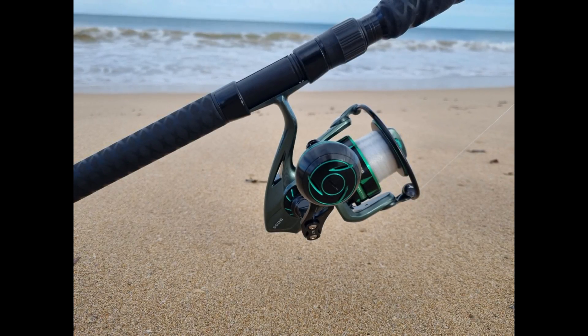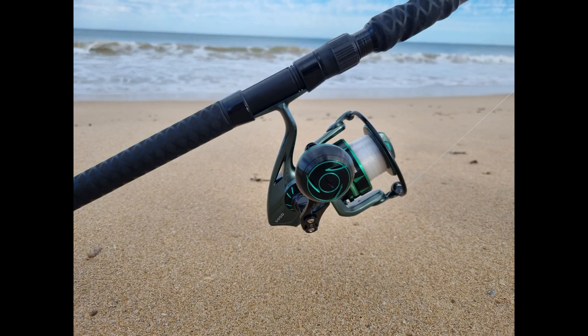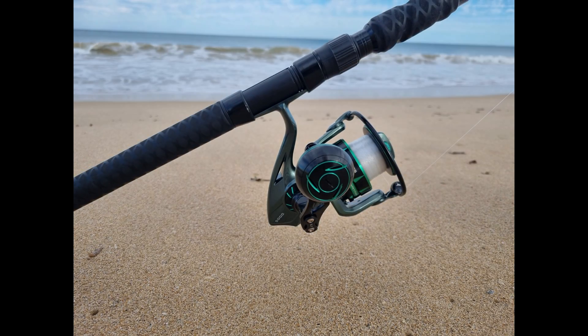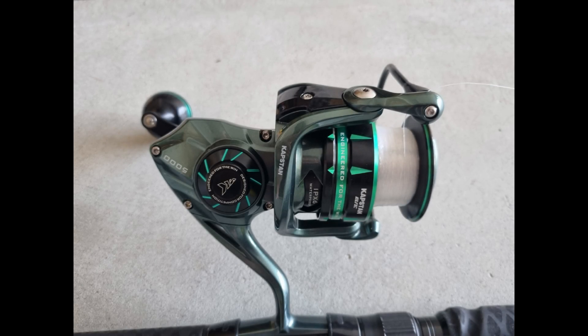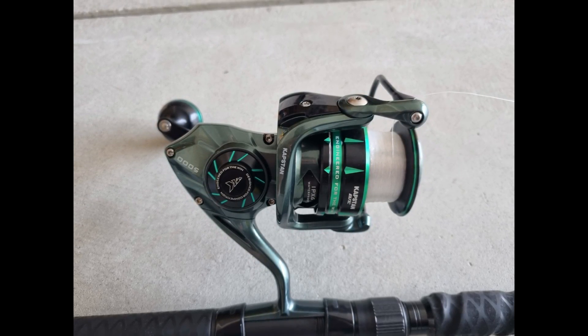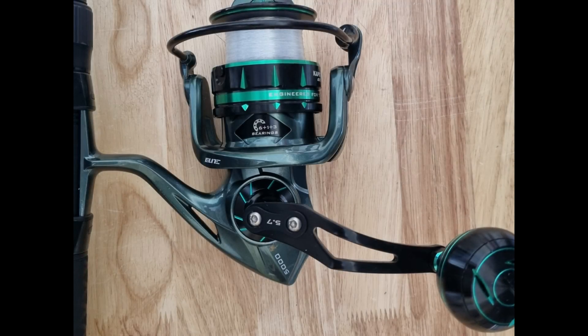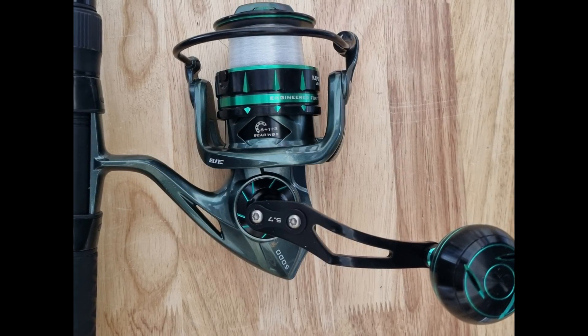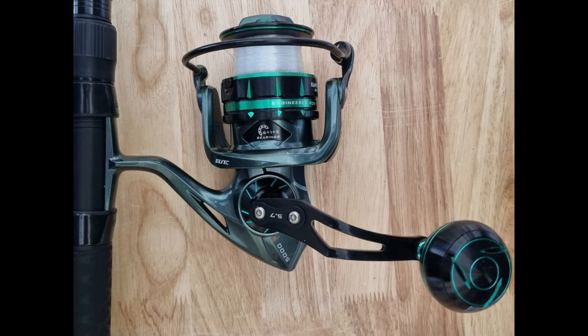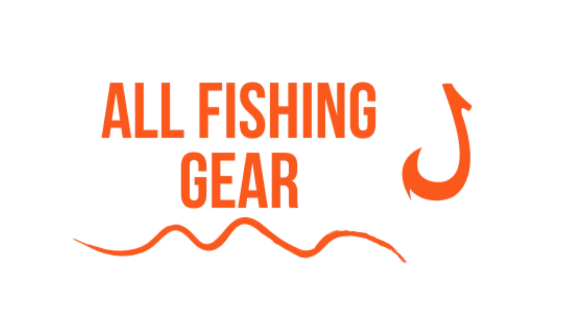In conclusion, the Cast King Capstan Elite has quickly become my go-to surf fishing reel. With its oversized power handle, ample line capacity, and substantial max drag, it's ready to take on any fish you hook. Its sleek green and black design adds a touch of style to your gear. If you're in the market for a powerful and budget-friendly saltwater spinning reel, I wholeheartedly recommend the Capstan Elite. It's a testament to Cast King's commitment to delivering high quality products without breaking the bank.